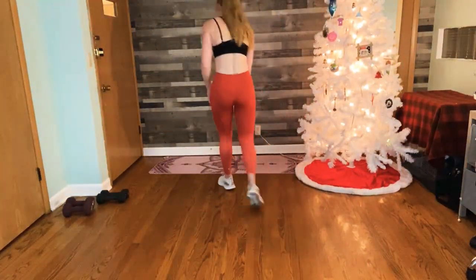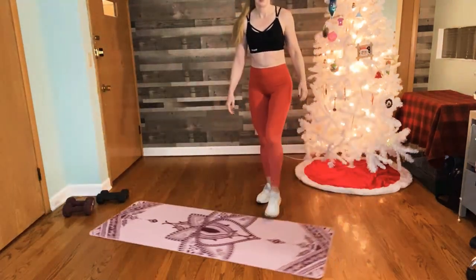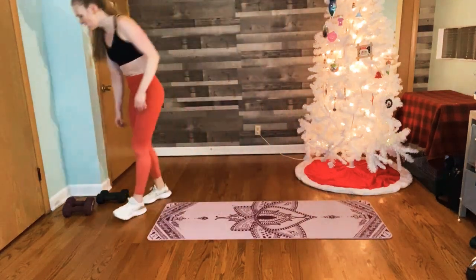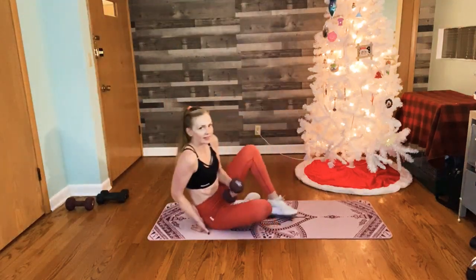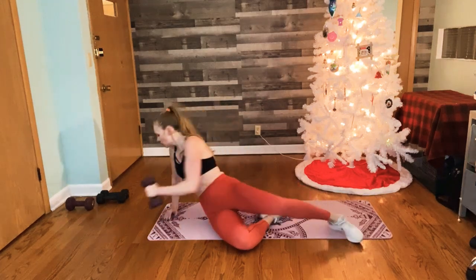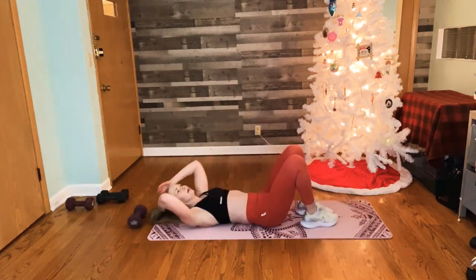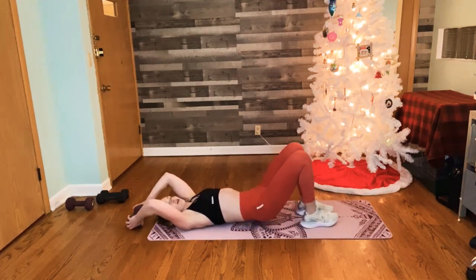We got one more block of work — one more to go. We saved best for last and finish with abs. Come on down to the floor. Same thing — we got two rounds here. We're going to work the upper abs, the lower abs, and the obliques. Take your heavy weight and place it right behind you — we're going to use this to help anchor our upper body and isolate the lower abdominals. Come down. The weight stays on the floor; you're just lightly gripping it to anchor your upper body.